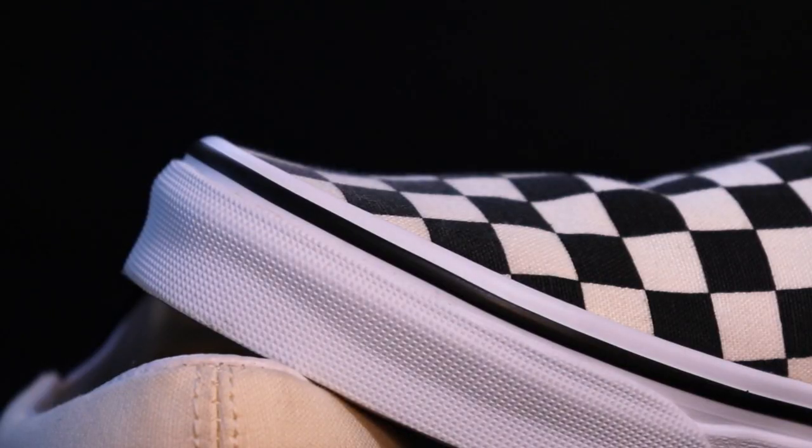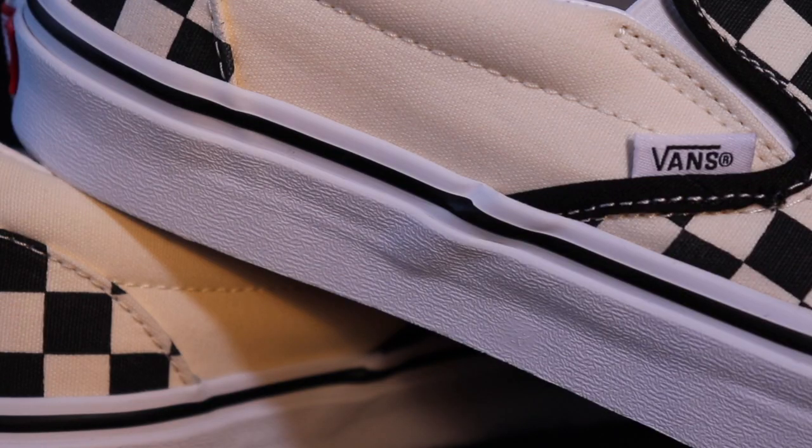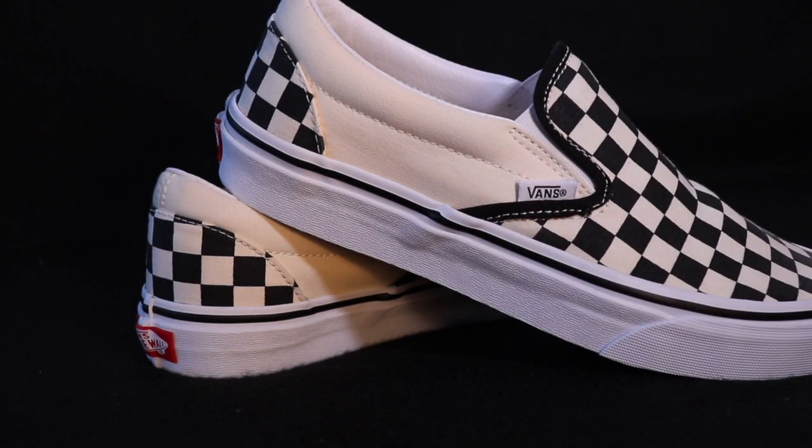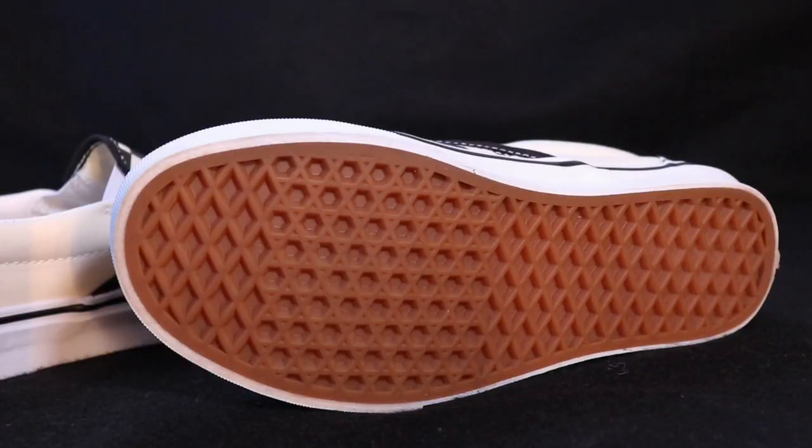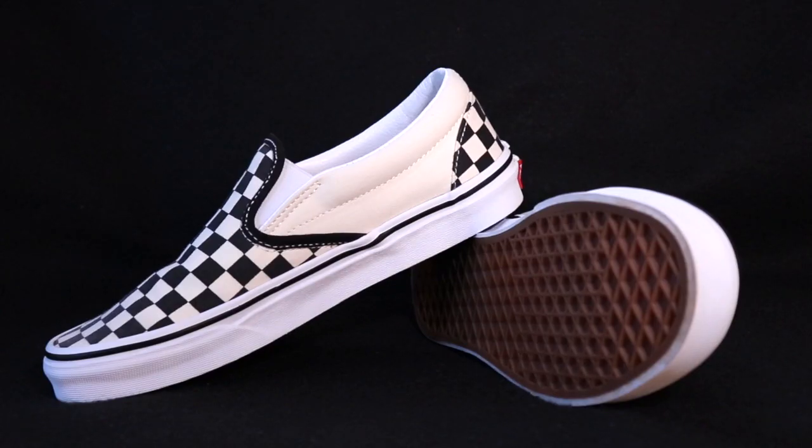As far as the midsole goes, it's just a standard regular Vans white midsole — nothing too crazy. One small detail is this black rubber mixing in with white rubber going all around the sneaker on the front, through the lateral, through the medial, and through the back by the heel tab. Last but not least, we have the iconic Vans gum outsole. I've owned so many pairs of Vans but I would never get tired of that gum outsole — it's such an iconic thing about Vans. If you ask me to think about Vans, the number one thing I always think of is the gum outsole.